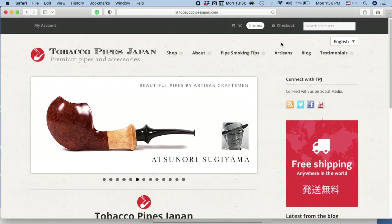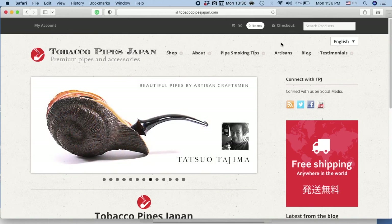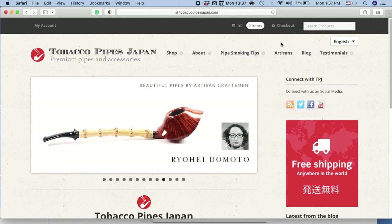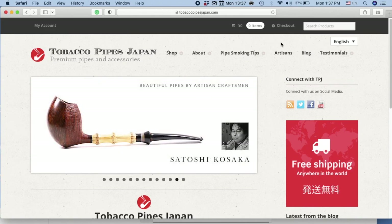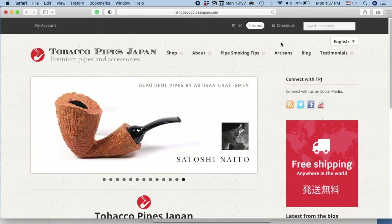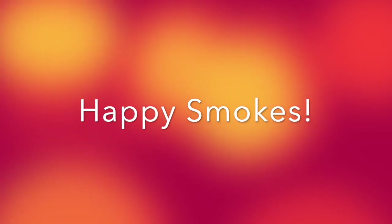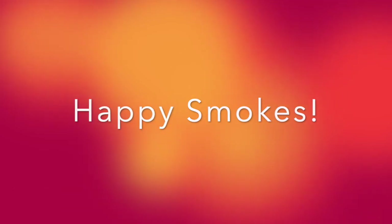And there we go. That's our video for navigating around our website. If you have any questions, please feel free to contact us at TobaccoPipesJapan at gmail.com or contact us through Facebook or Twitter. Thank you. I'll see you in the next video. Bye.